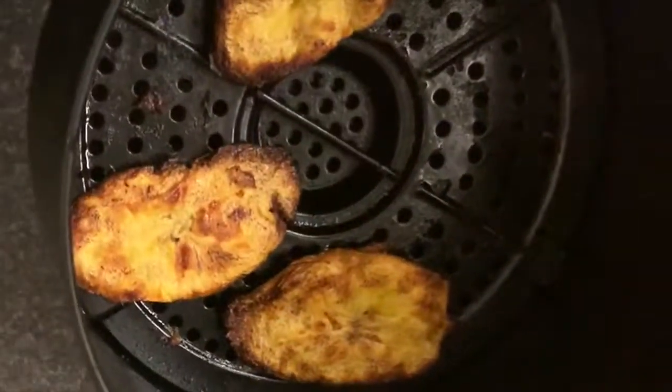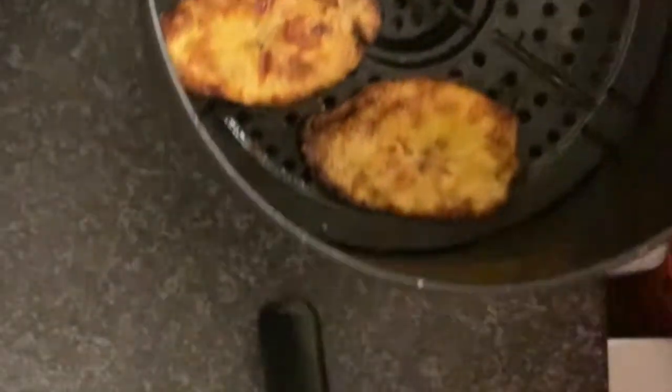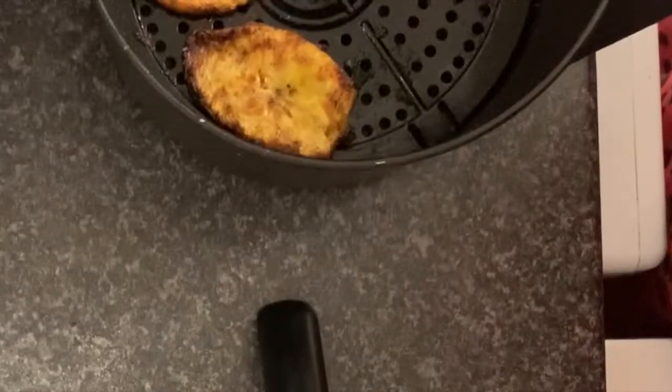Okay let's have a look - so that's them. I'm going to let these cool down for a little bit.